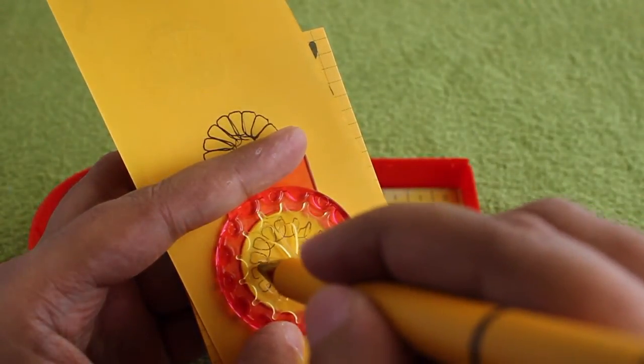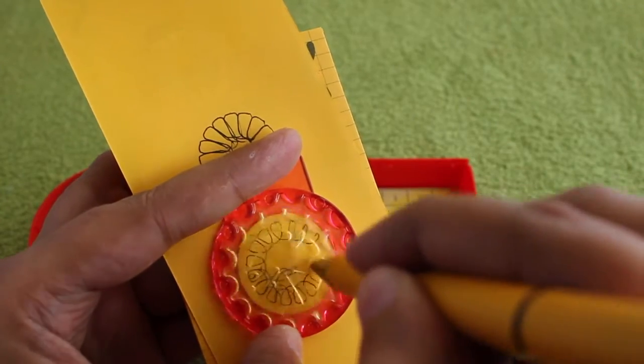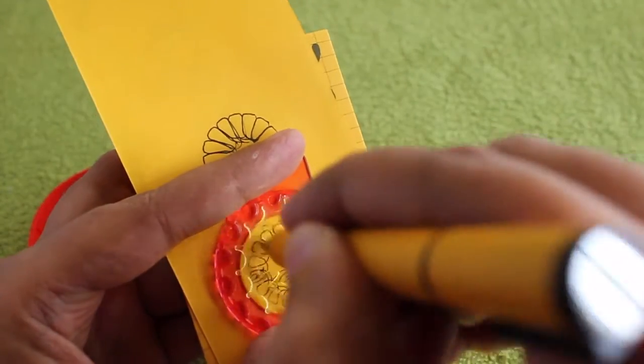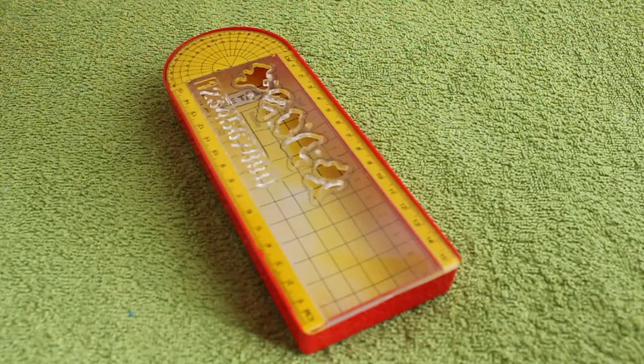Now let's do another design — it takes a little bit of practice, but once you get used to it, it can make some quite nice designs. Again, a very interesting design with the box and the spirograph tool.